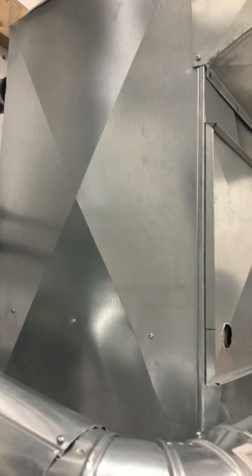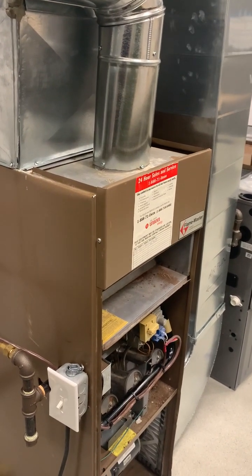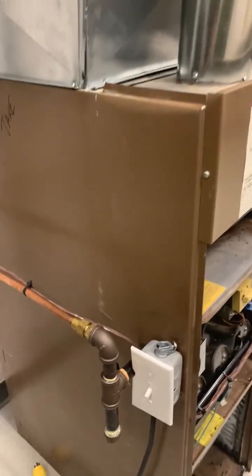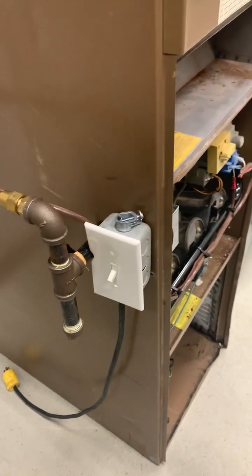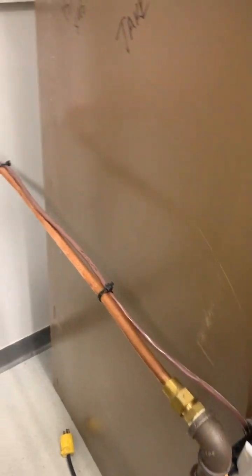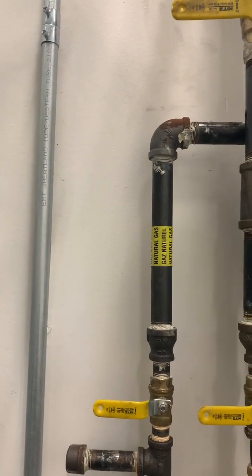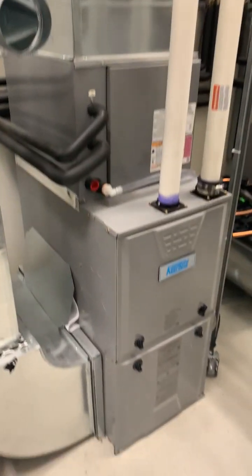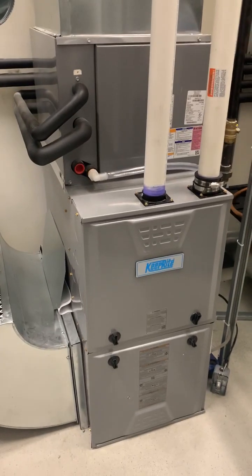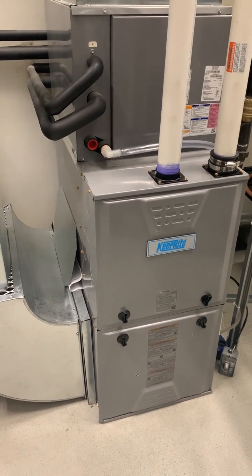That's the basics of how a furnace operates. On the side is the gas piping, which supplies natural gas or propane to this furnace. There's also infrastructure through the house providing that gas supply. Moving on to newer equipment: what we call a high-efficiency furnace still does essentially the same thing, and many of the parts remain the same.